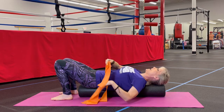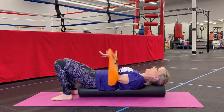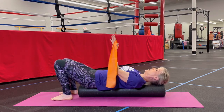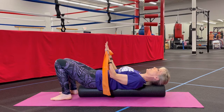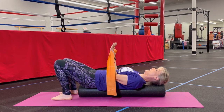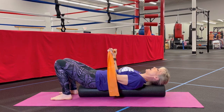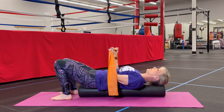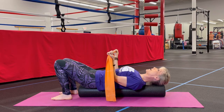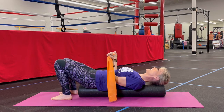Then you're going to take your band in your fists like this. Once you get your elbows on your ribs, you're going to have your hands straight up, and then you're going to close in on the TheraBand. As you inhale to prepare, you're going to feel your shoulder blades wrap around as you bring that TheraBand out. Then bring your hands back together.